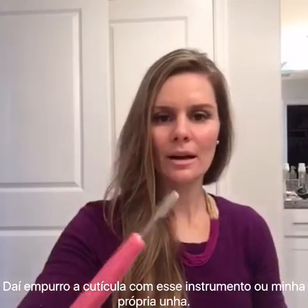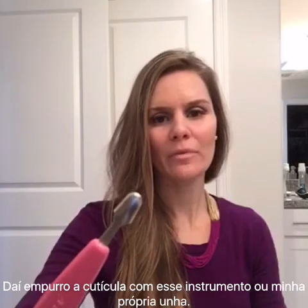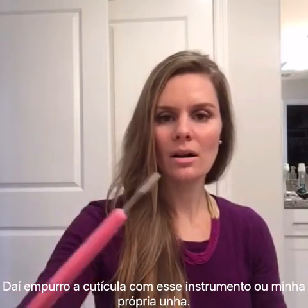The third step: you can use this little cuticle tool — I don't know the specific name for it — but I like to use these on my toenails. For my fingernails I just use my own fingers to push the cuticle a little bit.